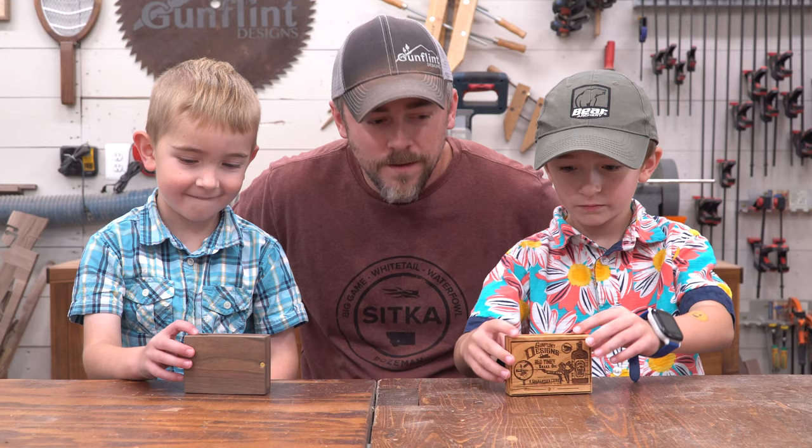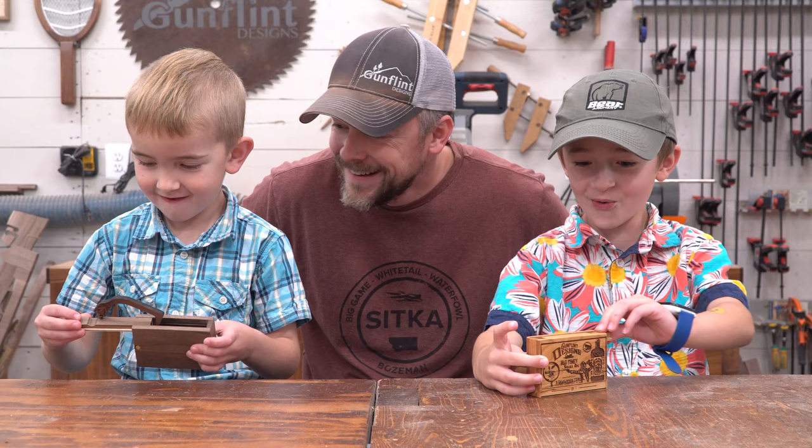Hey guys, check these out. What do you do with those? Oh, that is so cool!